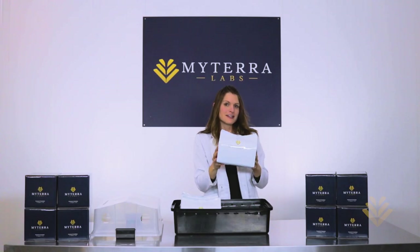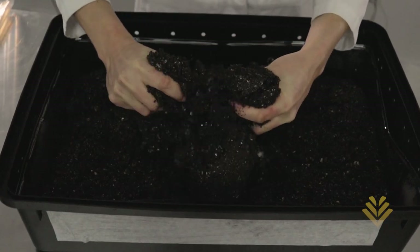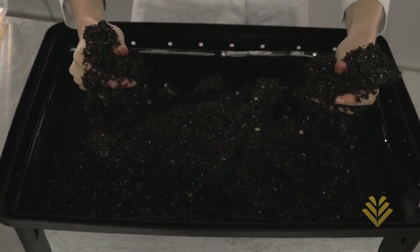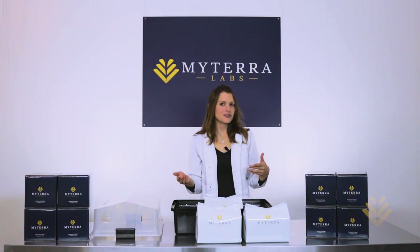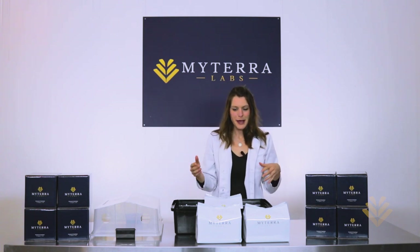Inside your bin you're going to find my TerraLabs new M- substrate. This is a manureless and vegan blend and works absolutely well in the Max Yield bins and allows a set and forget style of growing. One thing that I really love about this substrate is that no matter when you open it up it will be perfectly hydrated, and water is one of the things that your mushrooms need to grow as big as they possibly can.